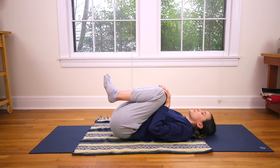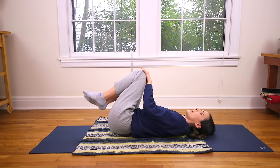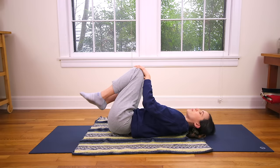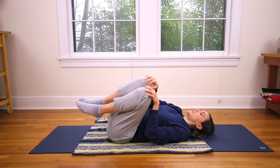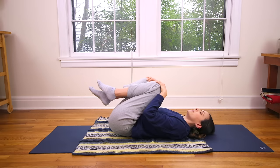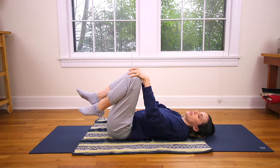Hands come to the knees and you're just gonna draw circles with the knees, nice and slow. One way and then the other. You're still acknowledging the support of the back body, deepening the breath. Using every exhale to relax the weight of the body, to let go of the day. Reverse your circle if you haven't already. Then take the knees nice and wide. Let the feet be soft — you can flipper them out a little bit to relax through the ankles. Just allow the knees to go wide.